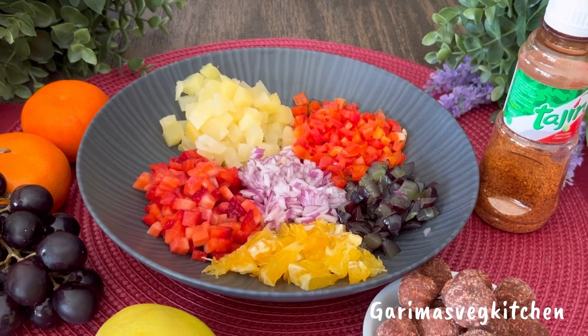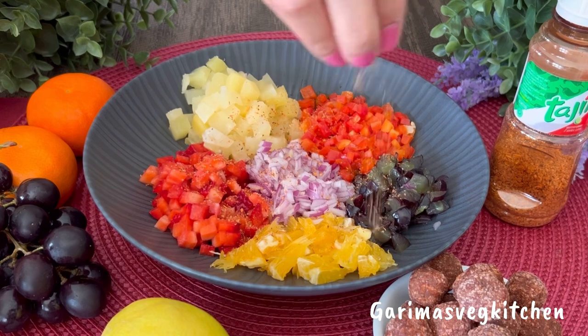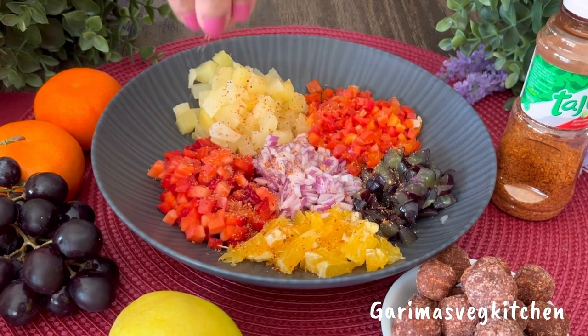Go ahead and sprinkle my all-time favorite Tajin seasoning — this will bring out the flavors of this salsa and really amp up this recipe.